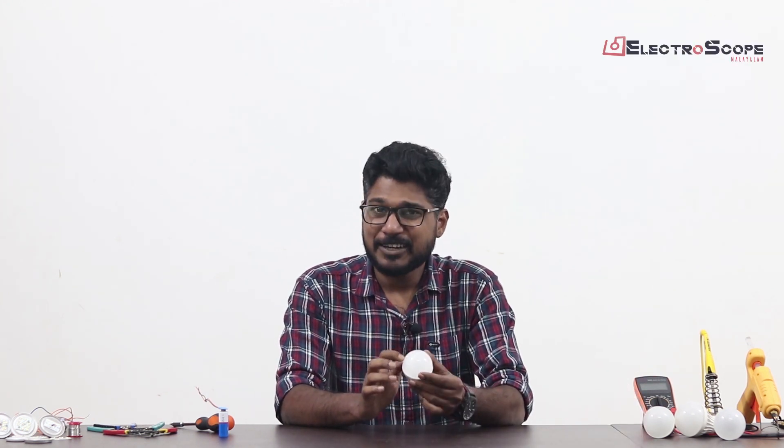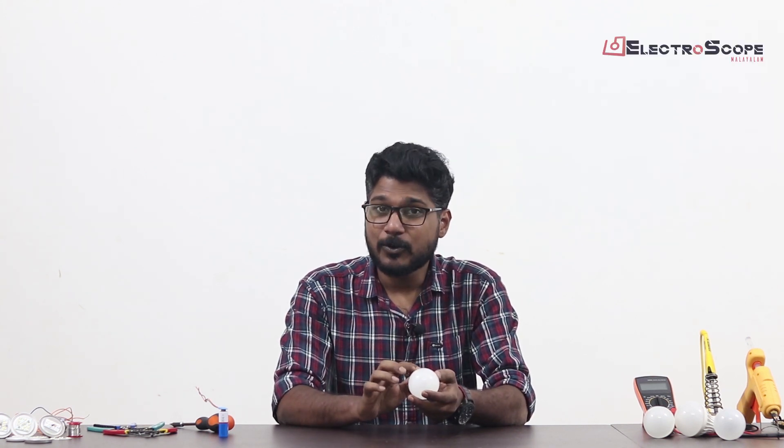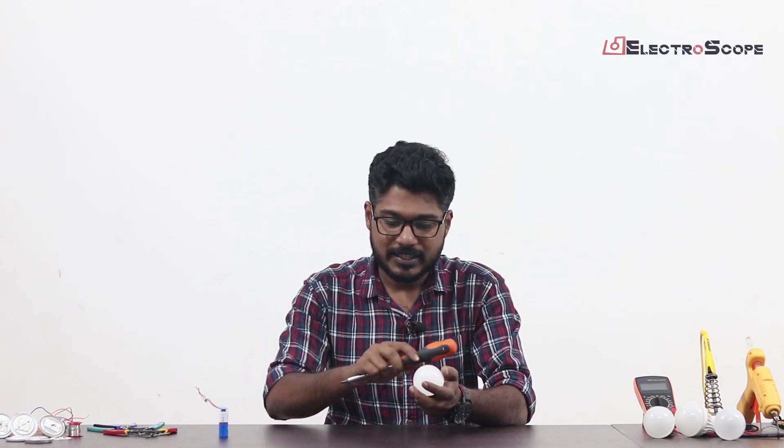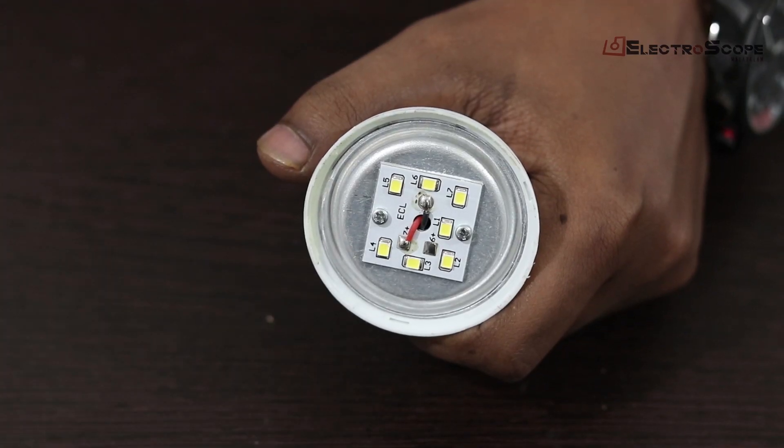This is the 3rd video on LED bulb repair. If you have any questions, you will be able to get a LED bulb. If you want to get a LED bulb, it will be open — it will open the LED bulb. Now, we will be able to get a LED bulb.